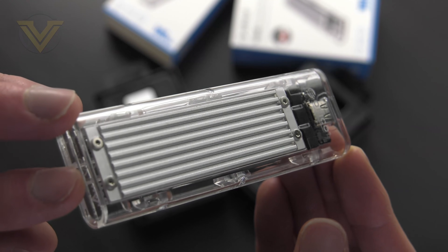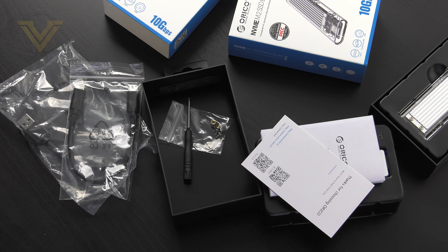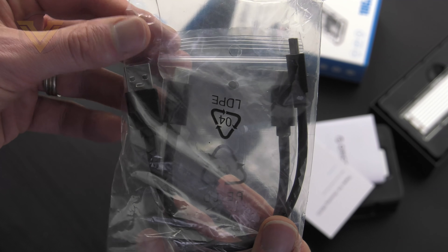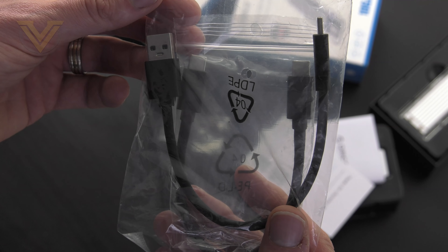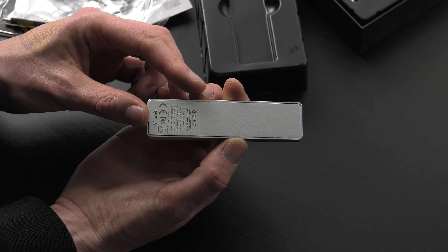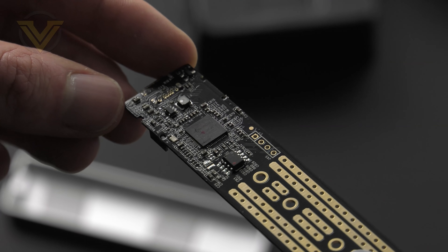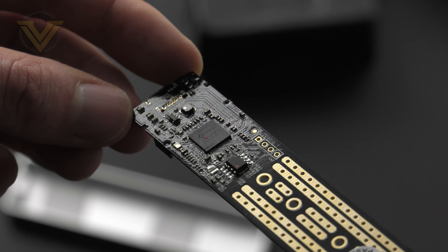The transparent model also has a heatsink element since plastic is definitely not going to dissipate any heat. Inside each of the boxes we get two cables: one is Type-C to Type-C and the other is Type-A to Type-C — great that they supply both as it means you're covered for either port. We also have a screwdriver, screws, and a brass standoff. The PCB features the JMICRON JM583 bridge controller which has support for UASP and TRIM.